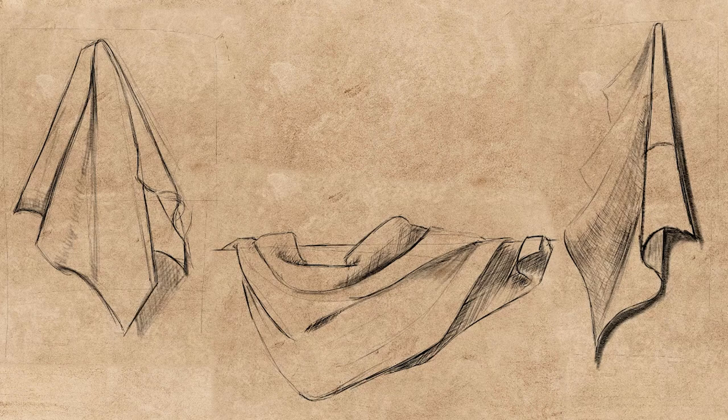What we want as a result of practice is being able to visually describe anything we see, and to transfer the visual design we think of to paper.